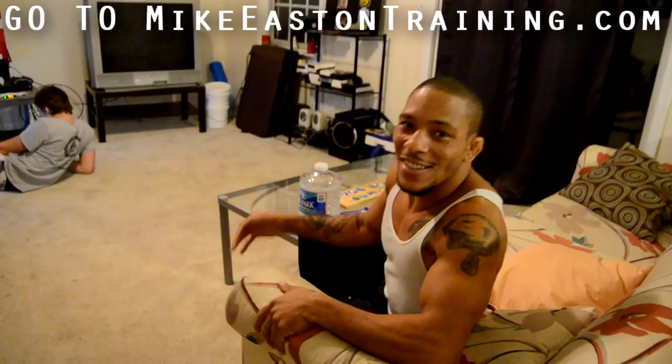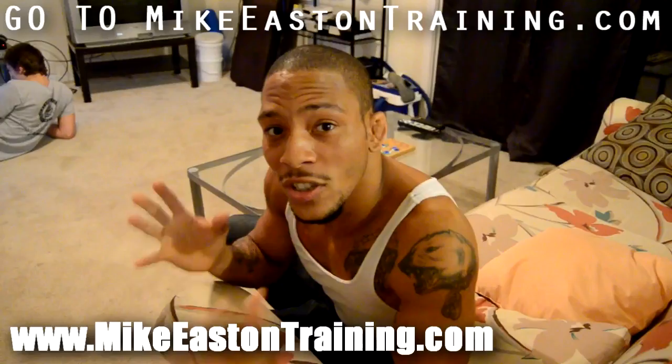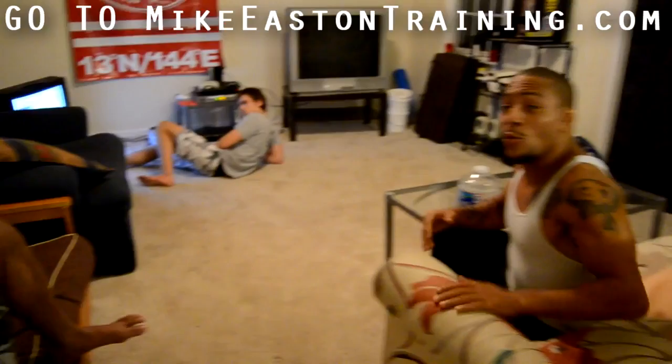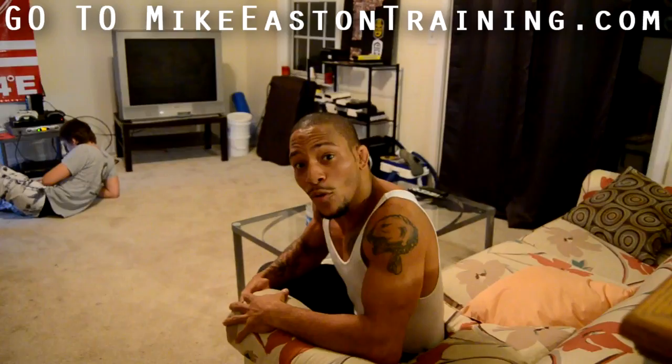Hey, this is Mike Dawgs, Ethan, and if you guys haven't checked out my website, MikeEastonTraining.com, be sure to check it out. I've just been sitting in with my boy Musen — his training camp is down at Champion's Training Center, right in Savannah, Georgia. We've just been talking about sparring, training, Muay Thai, and actually Japanese Muay Thai, and we want to show you guys.